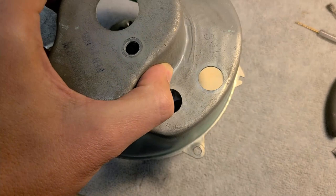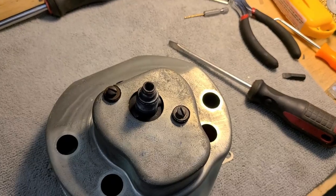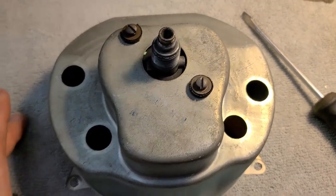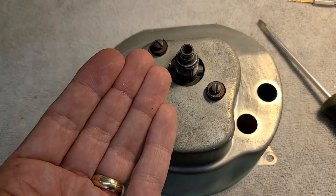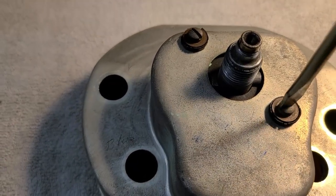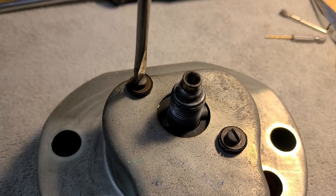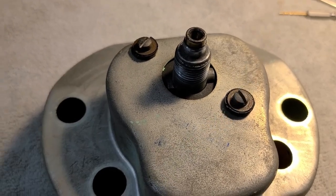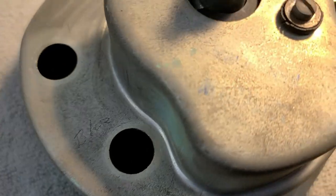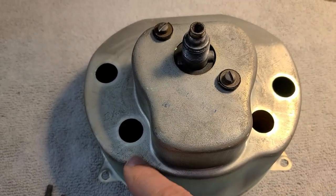Cup goes back on top, lining up where the bulbs go. With rubber boots in and screws through, the threads are long enough to get started and tightening them draws the face up into the housing. Working back and forth between the two screws carefully while monitoring alignment of the light housings to ensure everything lines up evenly.